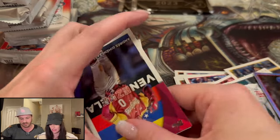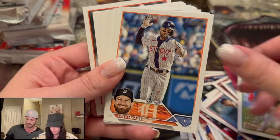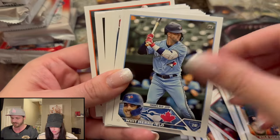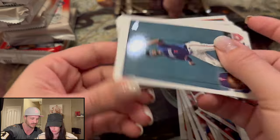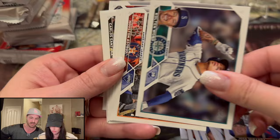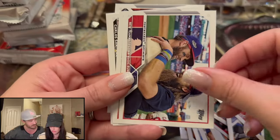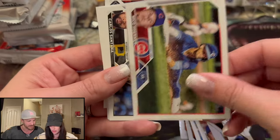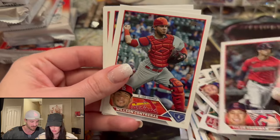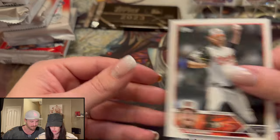Right now we're off to a decent start and the price was right at $100. I think it's going online for more — tell me in the comments, was $100 a good deal? These lower cards you can fly through; just look for the key rookies. First pack done.